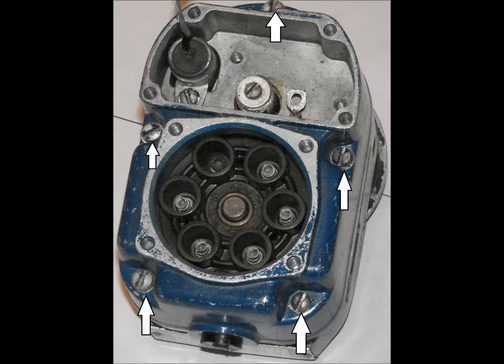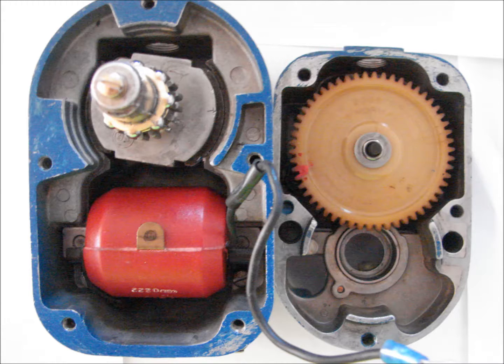Now split the two halves of the Magneto. There are five screws that will now be removed. Once the screws are removed, pull the Magneto halves apart. Do not rotate the Magneto halves apart — pull them straight away from one another.